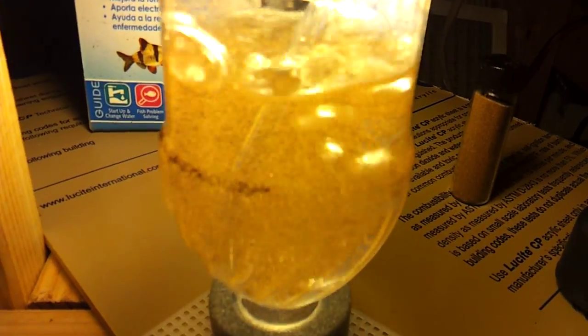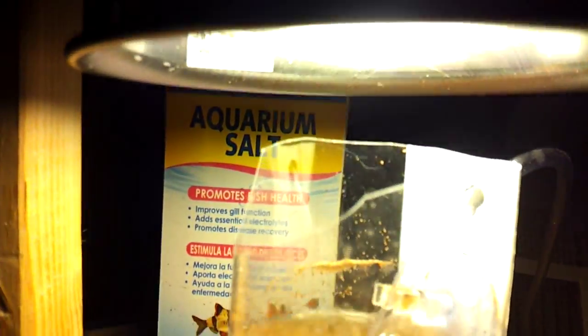Right now all it is is saltwater, brine shrimp eggs, and of course your air pump, the valve. I just made a little makeshift shelf at the moment to hold it in there. That's what we got going on right now — a little batch of eggs rolling around in there.